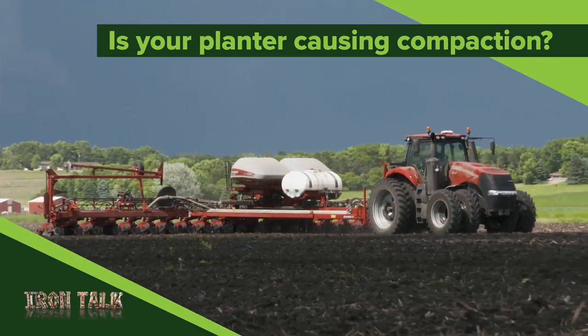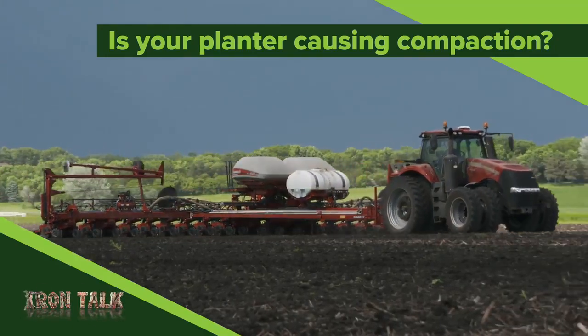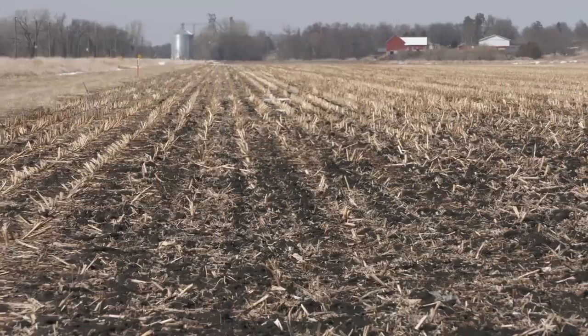In some parts of the country, it looks as though farmers may be planting into some wet conditions. I'll address the issue in today's Iron Talk.